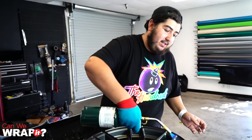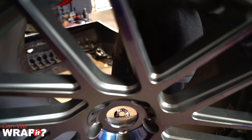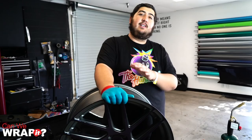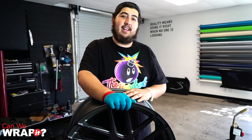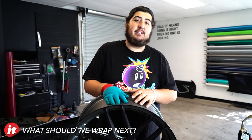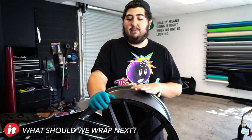Everything's wrapped up and trimmed. Last thing, we're just going to do a quick post heat. This is not going to stay on the wheel very long — this is one of our display wheels. Alright, so that is the end of the segment. We decided yes, you can wrap it. Definitely going to depend on the wheel. There are definitely going to be wheels out there that can't be wrapped and there are going to be wheels that are going to be a lot easier to wrap. As a rule of thumb, I would stick to wrapping the face of the wheel instead of wrapping the entire thing. Also, be careful with the outer edge where your tire is going to go. At the end of the day, yes, we can wrap it.